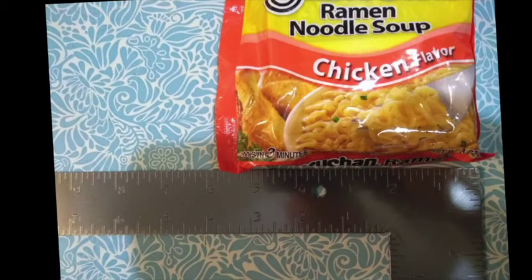Looking at one more example before you have to do these on your own. Reading from the right, we've got 5 whole inches and then 1, 2, 3, 4, 5, 6 eighths of an inch. So 5 and 6 eighths, which needs to reduce: 6 divided by 2 is 3, 8 divided by 2 is 4 — so 5 and 3 fourths.